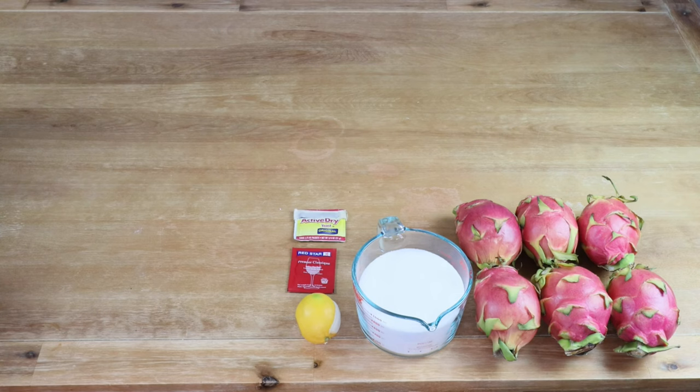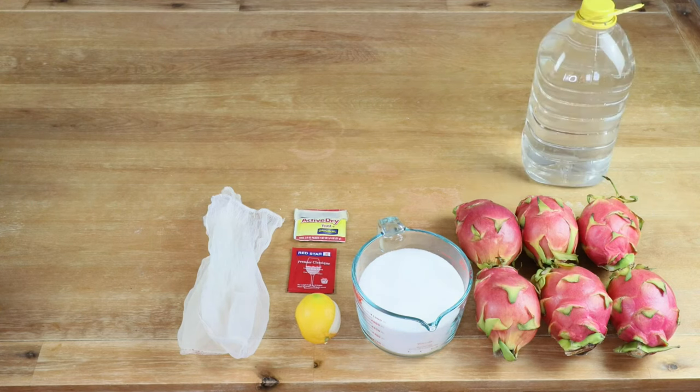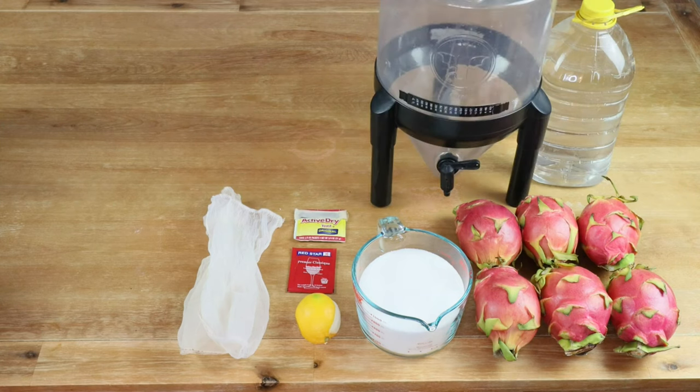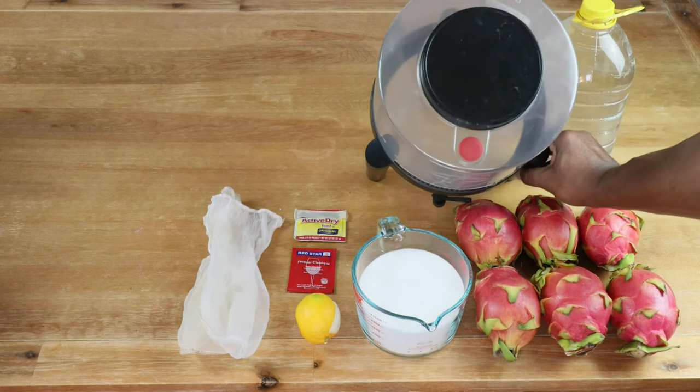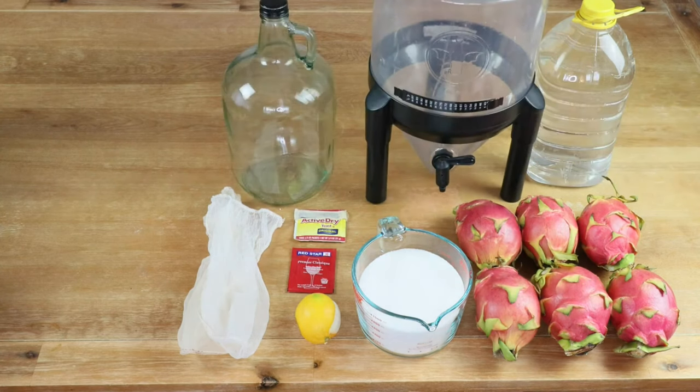Once again, if you don't have wine yeast you can use bread yeast as your fermenting yeast. I'm going to be using straining bags, but this is optional. We'll need a gallon of clean filtered water and a wide mouth fermenter for primary fermentation — it has to have a wide mouth because we need to put our fruit and straining bags inside. After a week of primary fermentation we'll need to rack our juice into our secondary carboy, repeating that process every six or eight weeks.